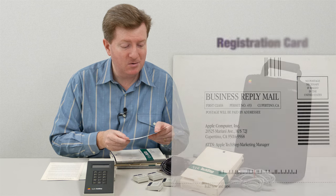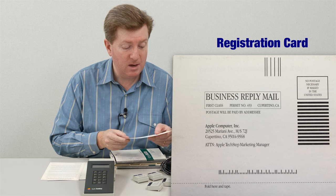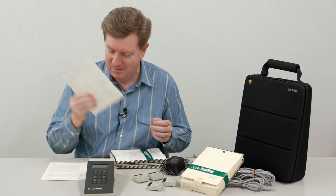The mailing address is 20525 Mariani Avenue in Cupertino, California - I believe that's still where Apple's located - attention, Apple TechStep Marketing Manager. So they probably don't have one of those right now, but it might be fun to send it in. They'd probably just throw it away, but it might be fun all the same.